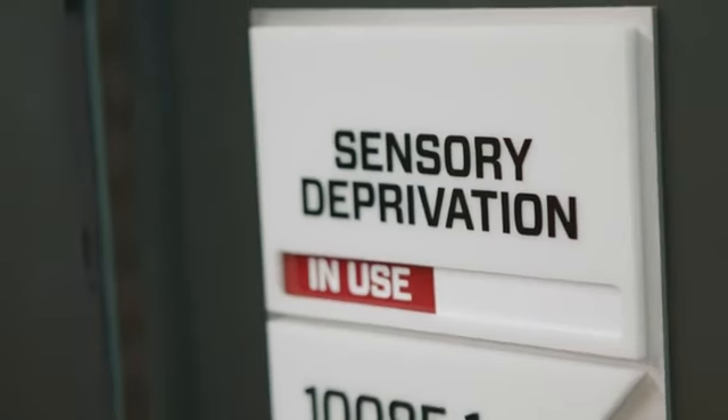This may be the part of our recovery area in the Sports Science Center that I'm most excited about. This is completely new technology — I think we're the only team in the country that actually has it. So we're really excited to start using sensory deprivation beds. Let's take a look in here.